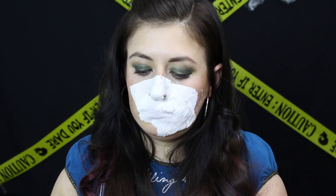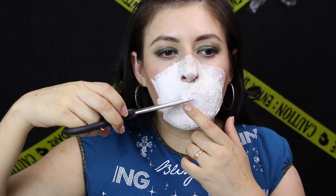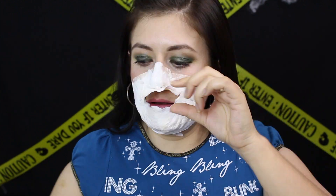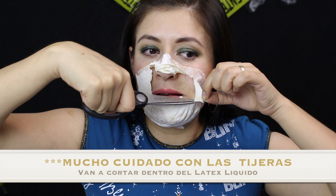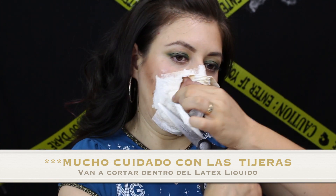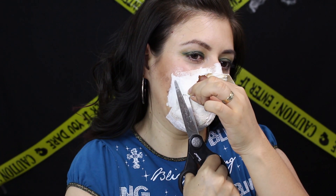Antes de aplicarse la segunda capa de látex líquido y papel de baño, van a esperar a que se seque un poco. Pueden ponerse la secadora en aire frío para que se seque bien. Luego aplican la segunda capa de papel de baño y látex líquido. Después van a usar sus tijeras para cortar el látex líquido y que pueda caber el prostético. Queremos dar el efecto de que la piel se abrió, así que el látex que queda hacia afuera simula la piel.